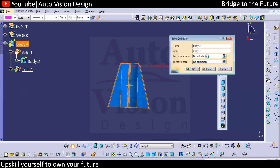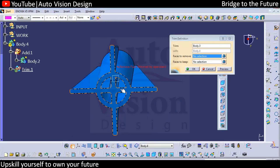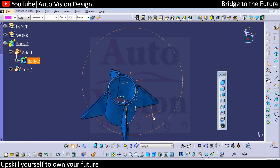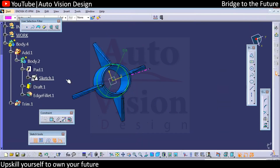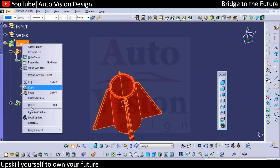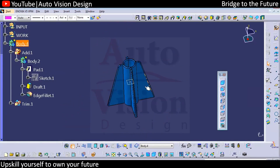Whatever we selected to keep or remove will be changed, so we'll select this inside surface to remove. This is how we're going to have the screw boss somewhere here. The diameter will be smaller — not that much — an 8mm screw will be close to 6.5 or something like that. The end of this will be the screw boss.